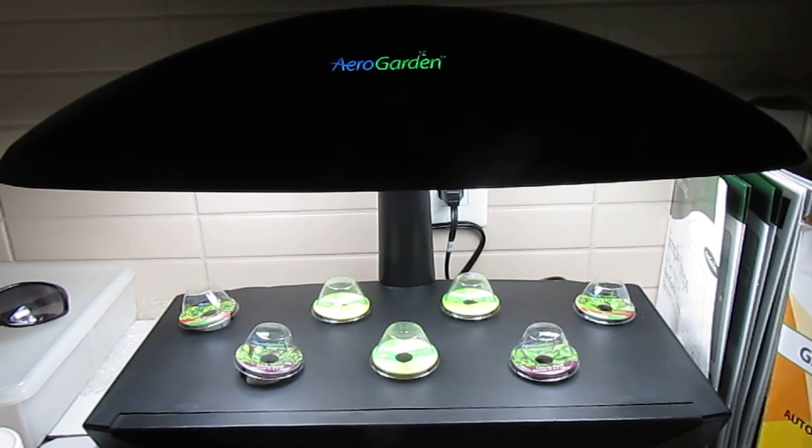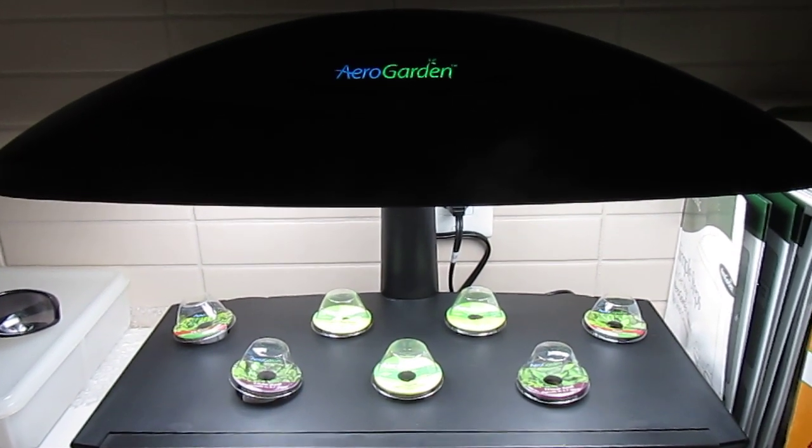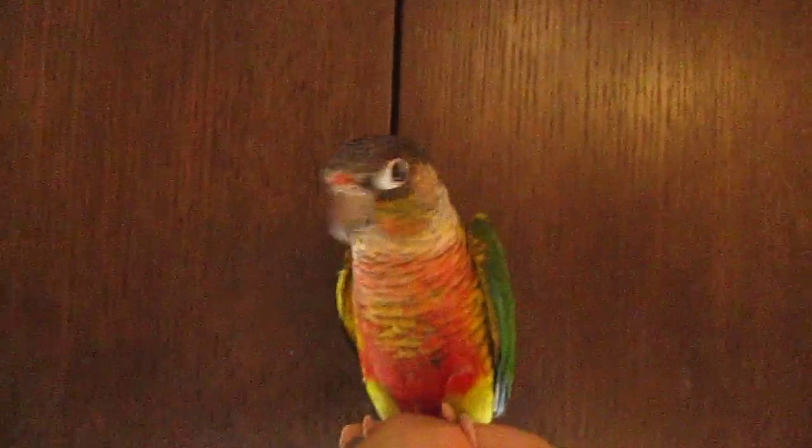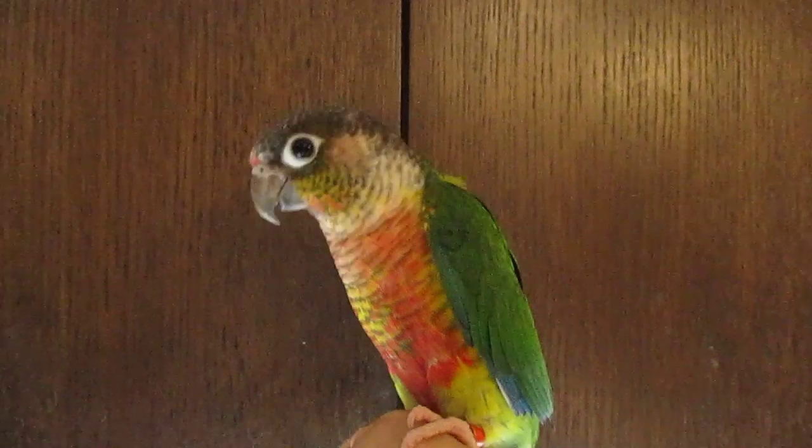This is day one of our AeroGarden experiment, and hopefully we have just as much success with the AeroGarden as we did with our birds.